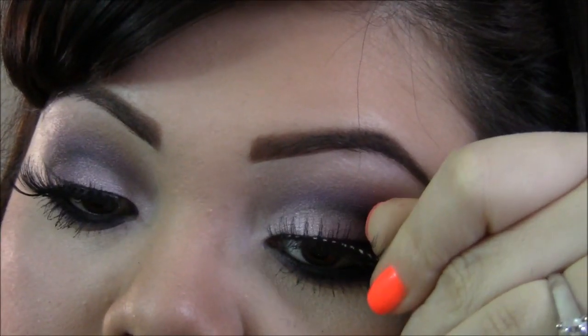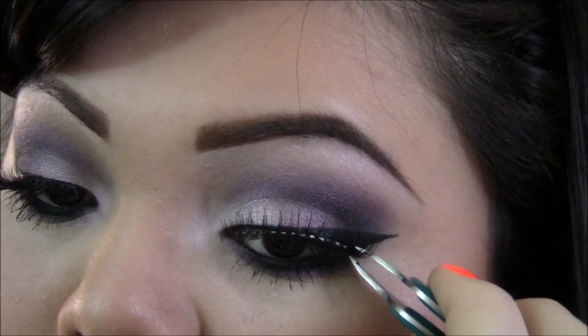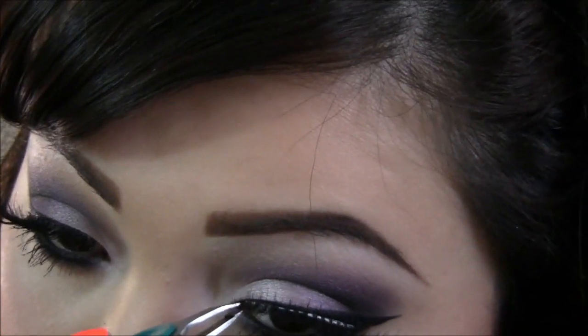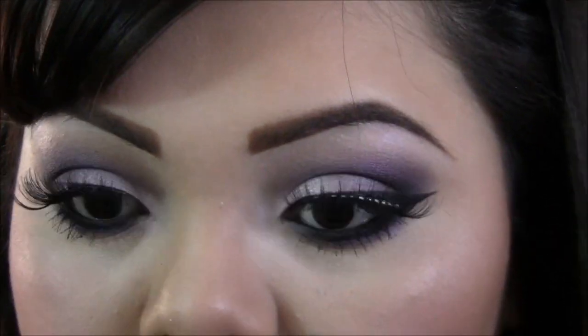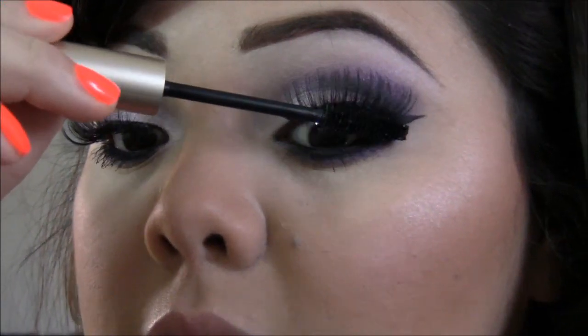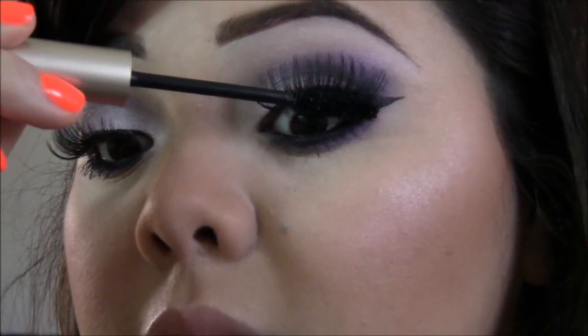Now I'll be putting on those babies — basically what I do is I just place them and then take my tweezers and adjust them to where I really want them to be. Then I'll be applying a little bit of mascara just to blend them together.